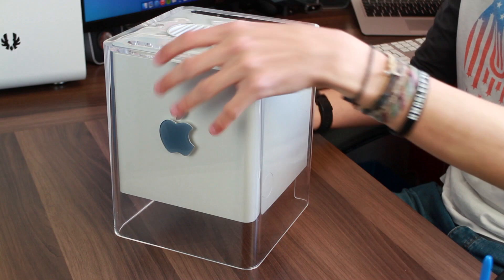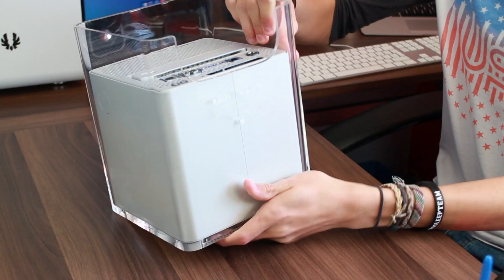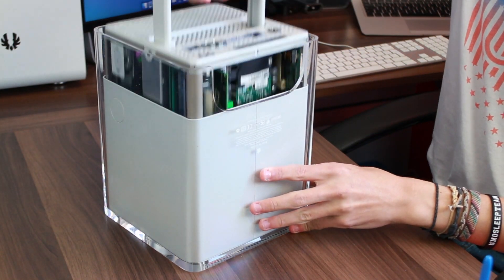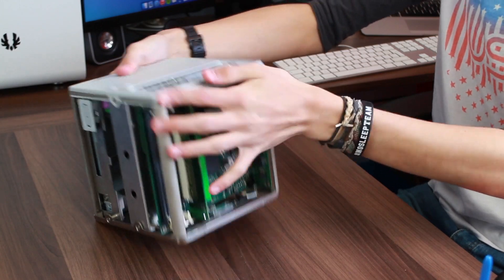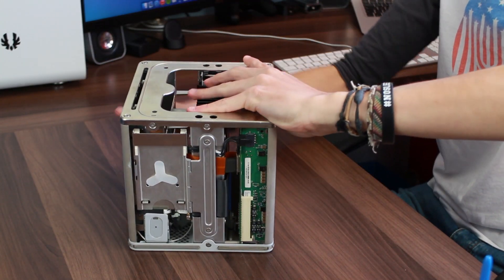These cubes — you can see it back here — they are just awesome, awesome systems. Without further ado, let's get going. First thing to do is to lift the iconic casing upside down, pop in that awesome handle, and lift the entire core of the computer out. It's just such an incredible design. I love it.